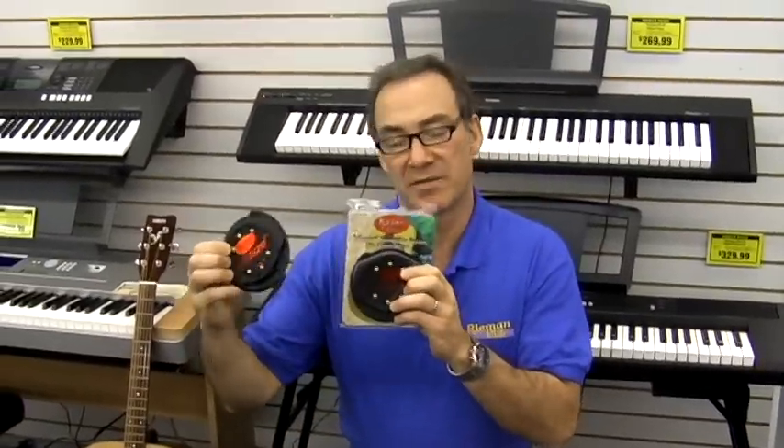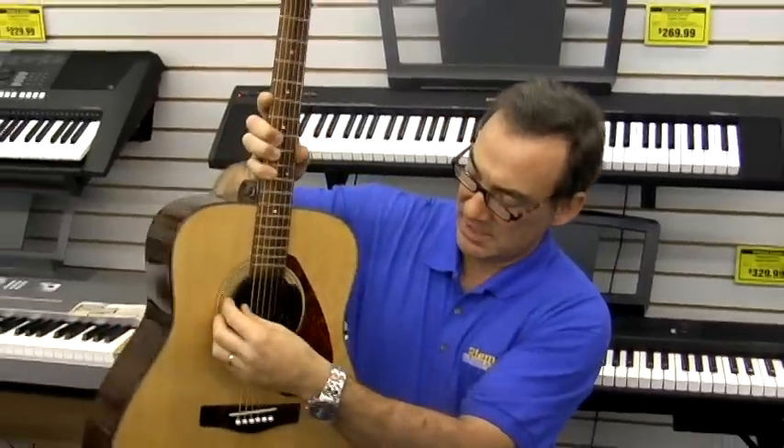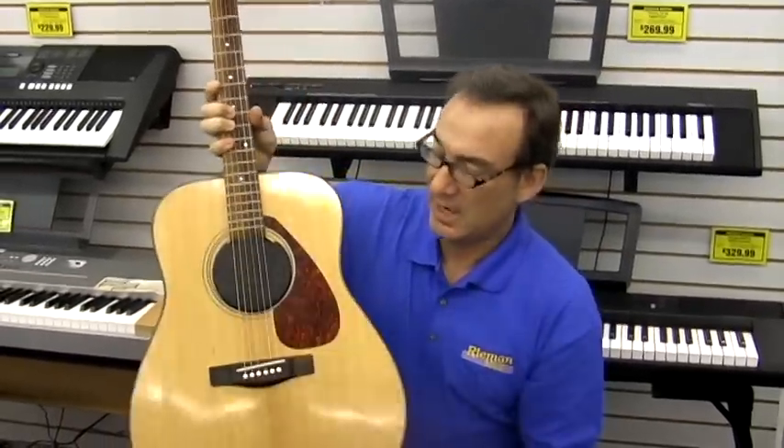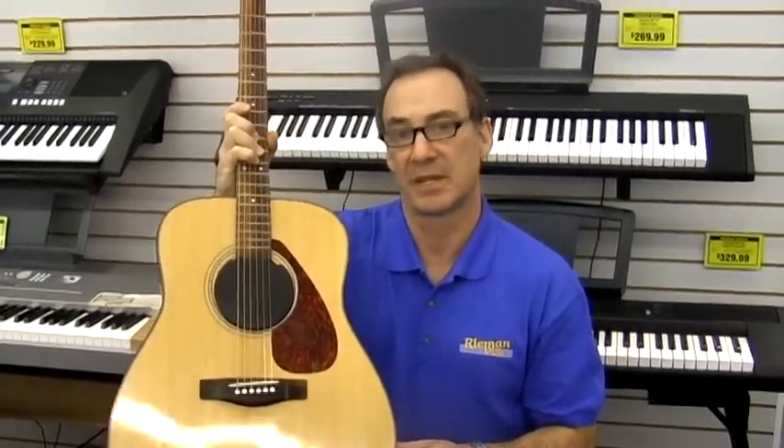This is a guitar humidifier. This is a must-have for almost any acoustic guitar owner who wants to keep their instrument in great shape and not let it succumb to the dry weather that we experience in this climate so much. There's a sponge insert that you actually get wet and squeeze out the excess water. Once that's damp, you can slip it into the sound hole of the acoustic guitar where it provides a moisture barrier and seal. It keeps it from drying out.